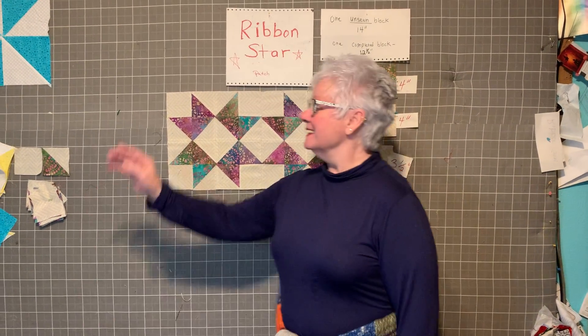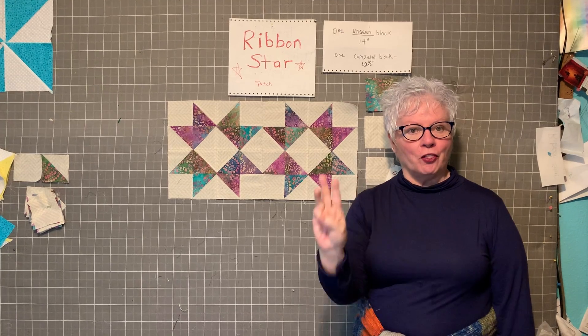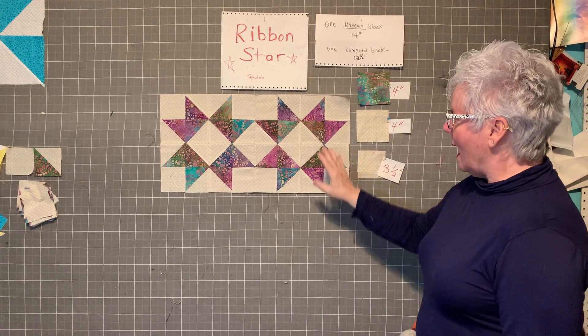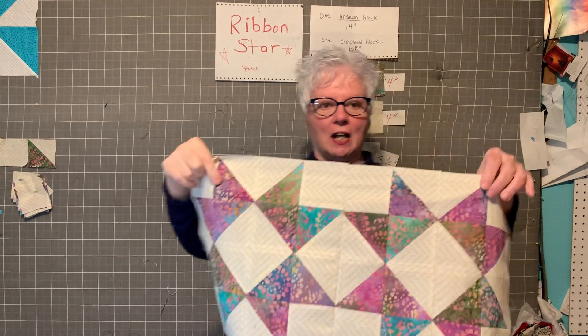Hello, this is the Rubbing Star, part three of it by Jenny, and I sew two blocks together.